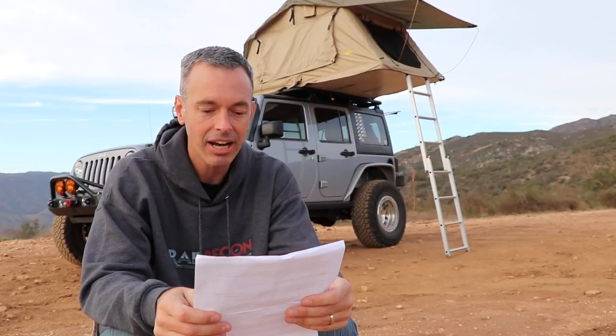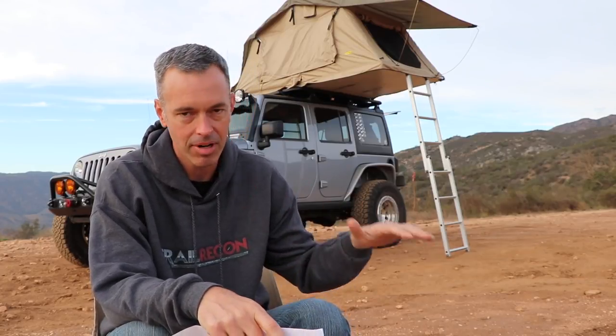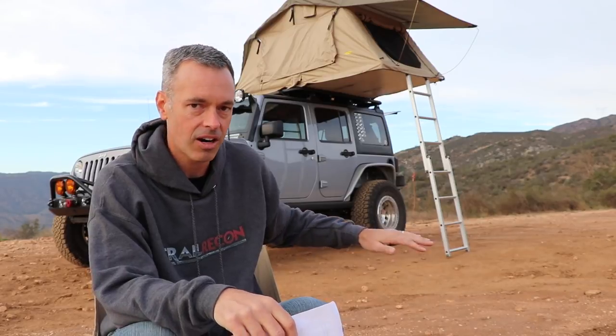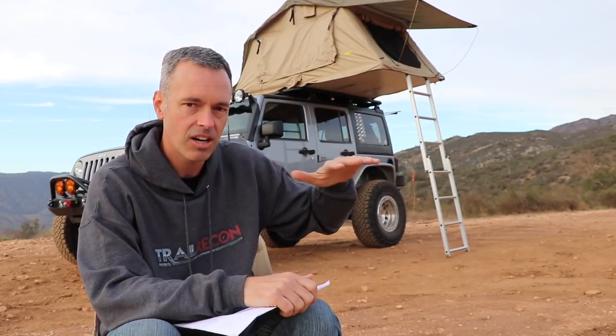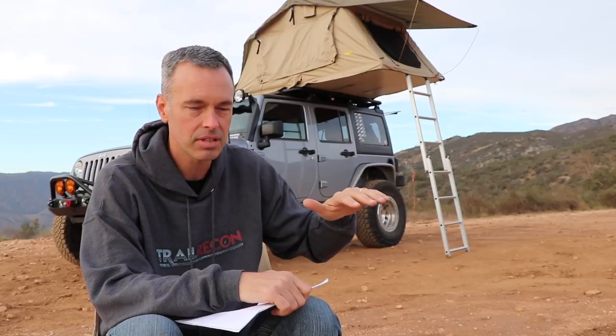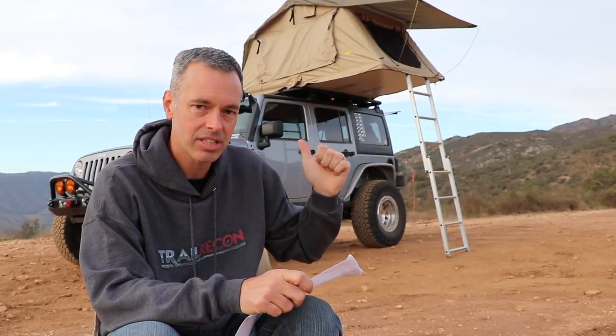Todd from the Trail Recon Facebook group asks: would you buy it again? The answer is no, I wouldn't buy it again. What I would like to do is save up my money and buy a clamshell-style hard-shell tent — just a couple straps, pops right up, and I can climb right in and out. The big reason is I don't need a tent that folds out over the side. It is twice or even three times the price, so saving up would be tough — but for $800 I really can't complain about this one.